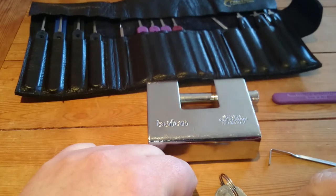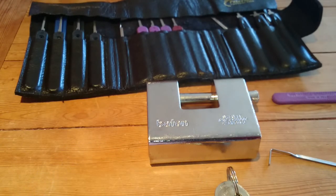So that's your Baton shackle lock, single pin pick. Thanks for watching folks, and all the best now. Bye bye.